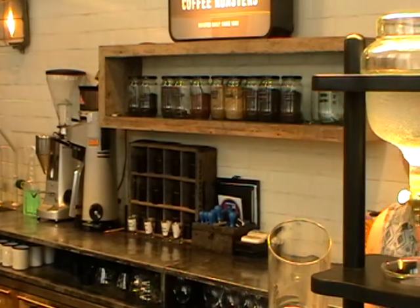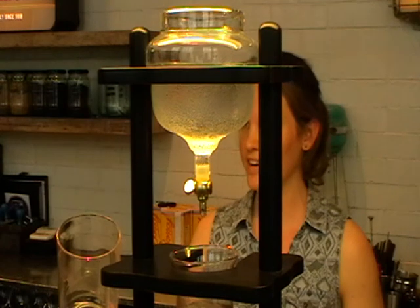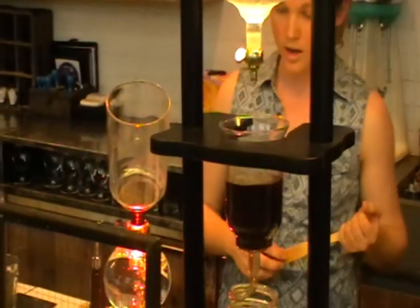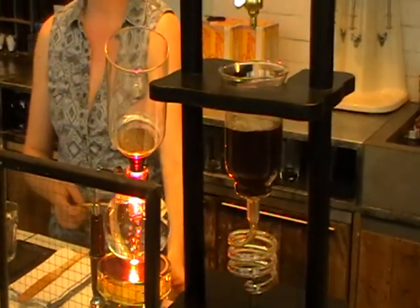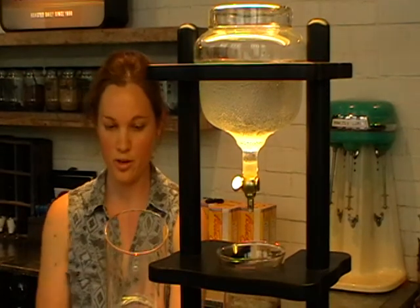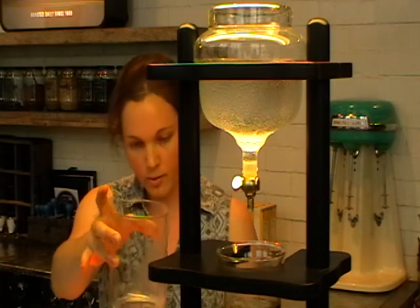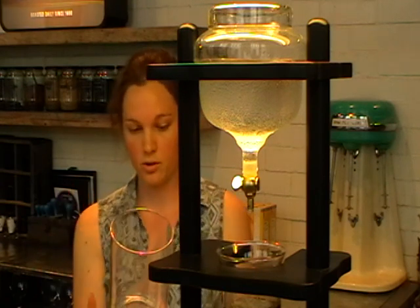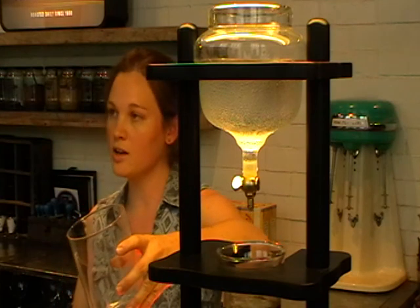I'll go through the siphon first because it's bubbling away. Has anyone seen a siphon before? It's also called a vac pot in some places. We have a heating element at the bottom - this is a halogen lamp, but in other places it can be an open flame. That's a bit less controlled. I can turn the temperature up and down quite easily here. Also, you char the bottom of the bowl with a flame. Basically, this is a vacuum seal. When I vacuum seal that, the gases in the bottom chamber expand, which causes the water to rise into the top chamber. In the middle here we have a cloth filter, which is where your filter sits.